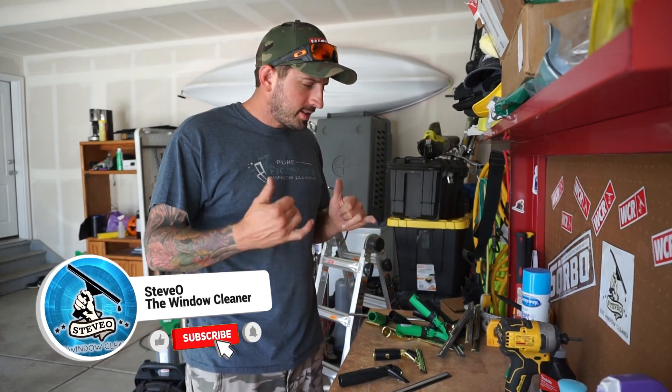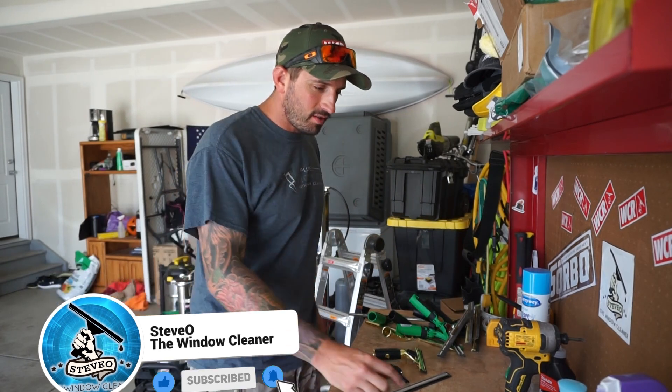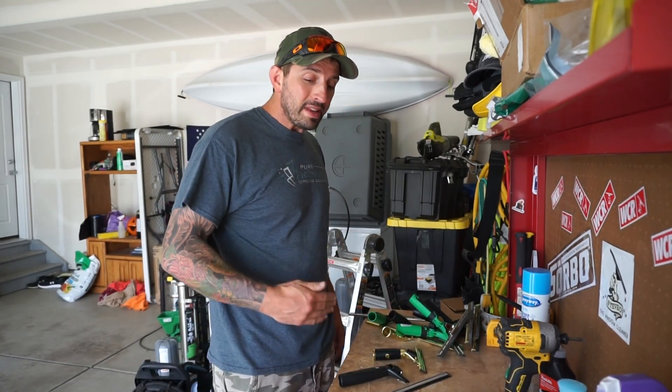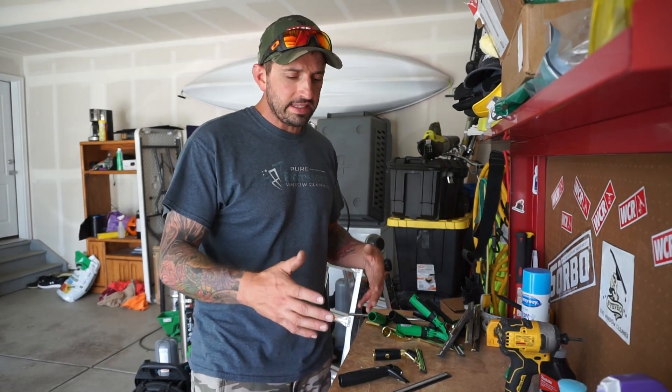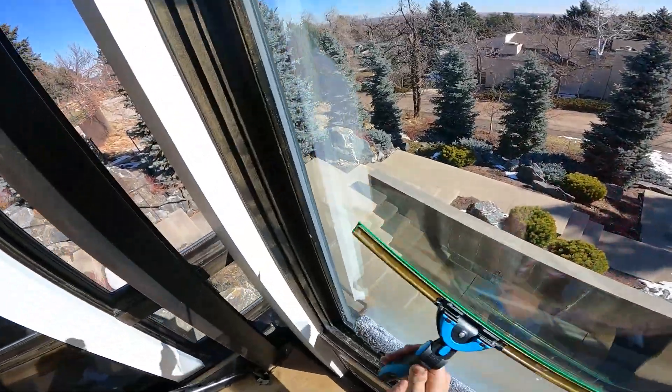Welcome to my channel, Steve of The Window Cleaner. Today we're going to talk about something we've talked about before, but I have to make another video about it because I've been getting asked so many questions about it lately. I want to make a good video with my good camera to really show you the details of what my favorite squeegee combo is.